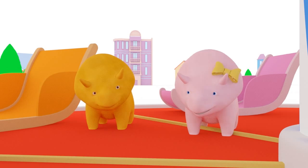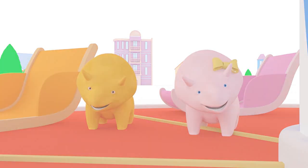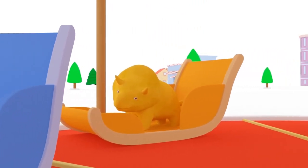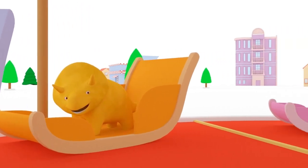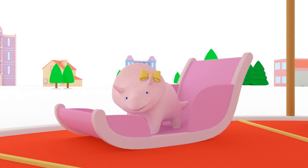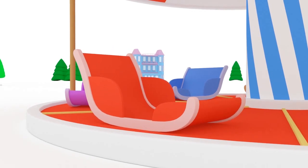Dino, why don't you get on the orange bucket? Great, Dino! This bucket is orange! Good choice, Dinah! Your bucket is pink! Now it's time for the merry-go-round to get going!